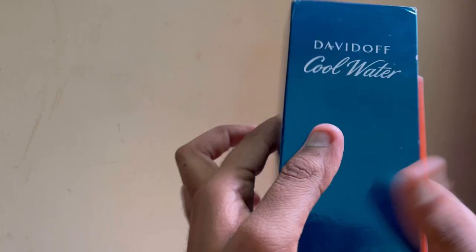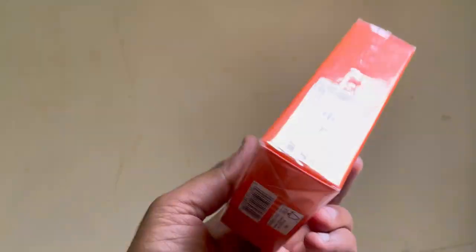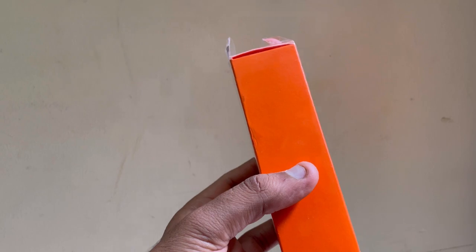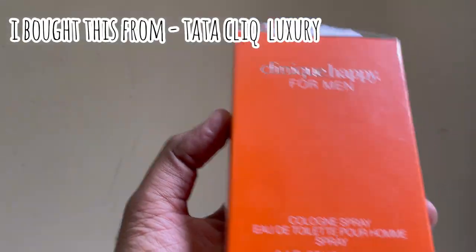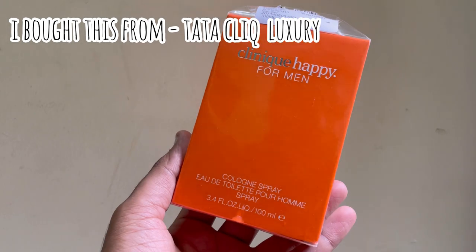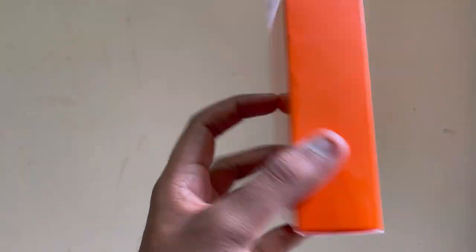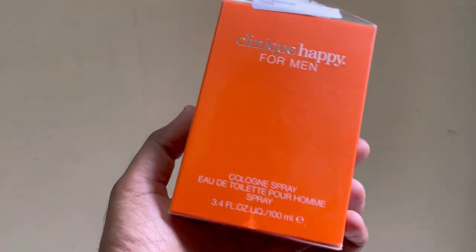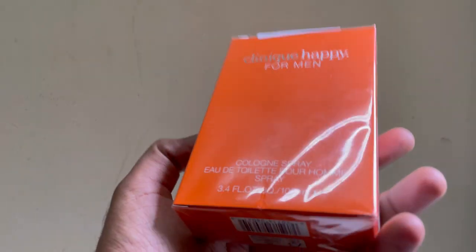One more thing I want to add — this fragrance is one of the most expensive buys. Generally this fragrance is 100 plus dollars, more than 100 dollars, all over the world. It's not a cheap fragrance. I got the opportunity to grab it just to review it, but yes, it is a very expensive fragrance.